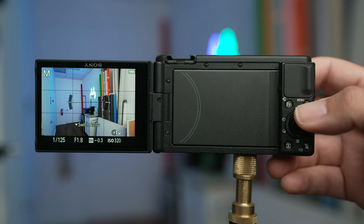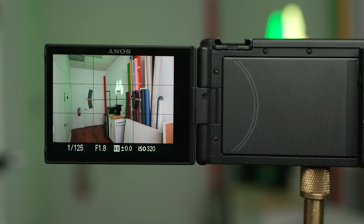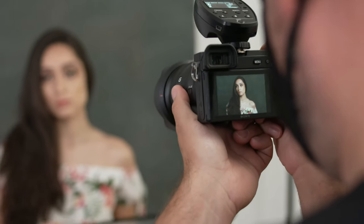Once you go back to your screen, you'll notice that you have these lines that kind of look like a game of tic-tac-toe. It's all set up and ready to go at this point. The question then becomes, how do you use it to get great portraits?